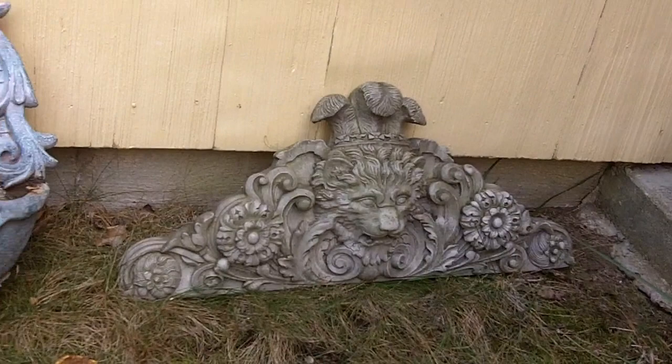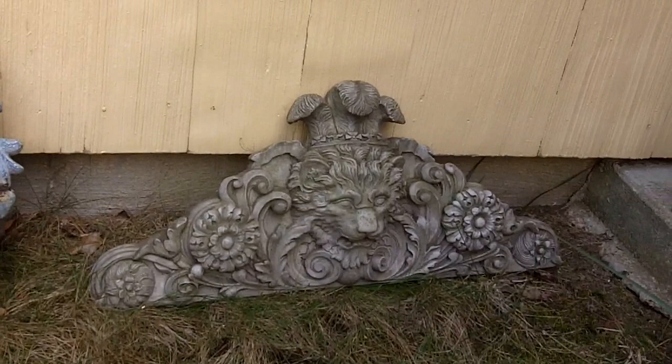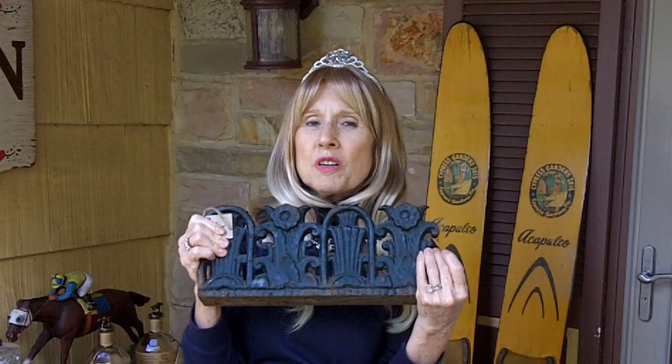They had a huge yard with tons of yard art — lions, fountains, gargoyles, etc. — so we picked up a couple of pieces. I paid $20 for the fountain and $10 for the transom, or just wall plaque, I guess you would call that.